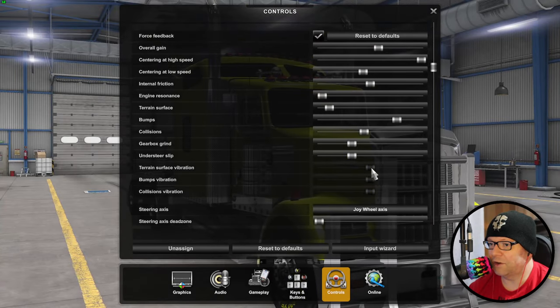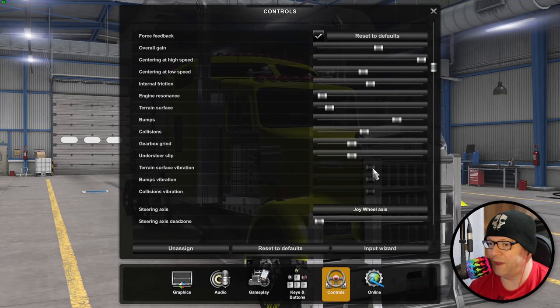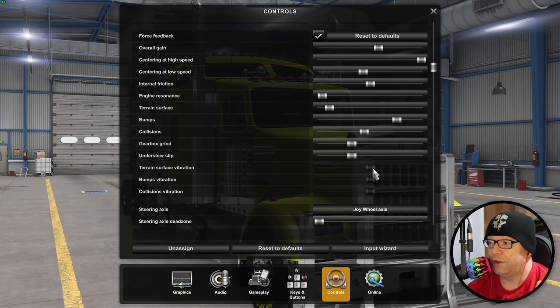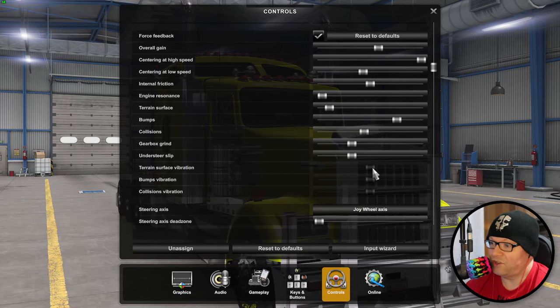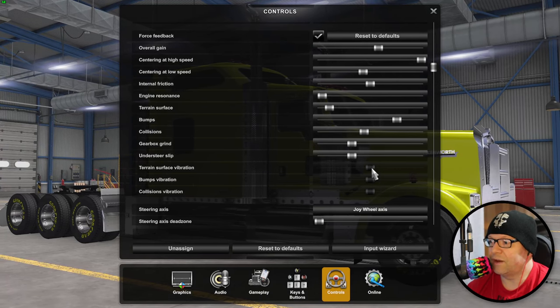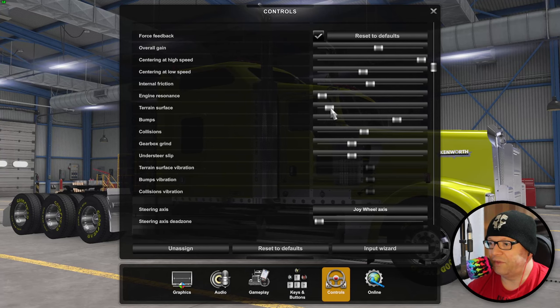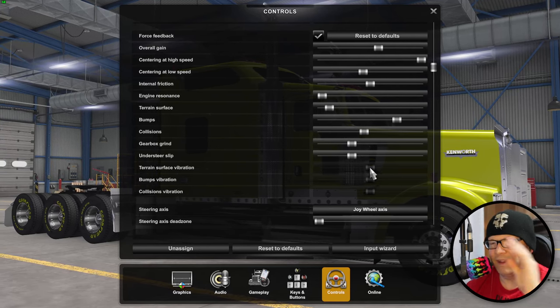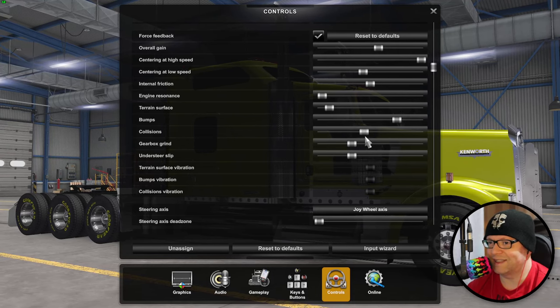What's interesting about these grayed-out options - I think it has to do with the 1.47 update coming out soon. You're actually going to be able to adjust the vibration, literally terrain surface vibration, so how much of that is going to vibrate. This is the feedback, this is the vibration. To me they're almost the same, so I'm not entirely sure of the distinction.